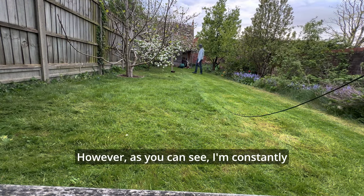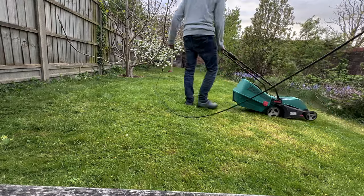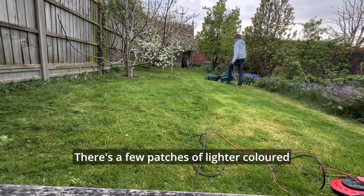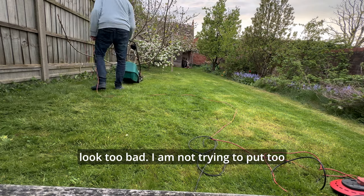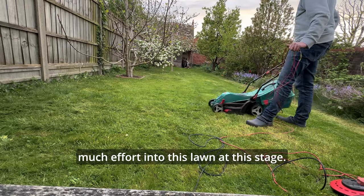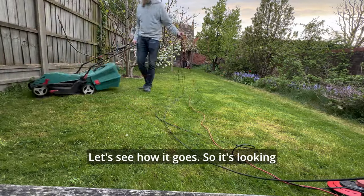However, as you can see, I'm constantly wrangling the lead like a cowboy here. There's a few patches of lighter-coloured grass — I think that's where what you would call weed grass grows. But when everything is short it doesn't look too bad. I'm not trying to put too much effort into this lawn at this stage. Let's see how it goes.